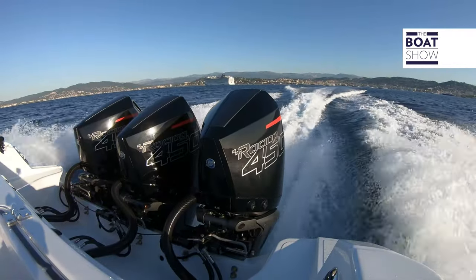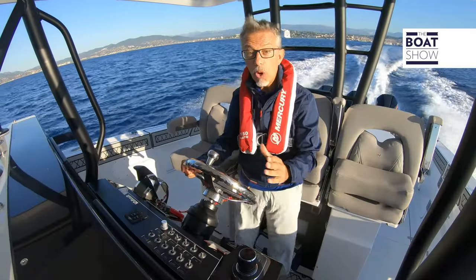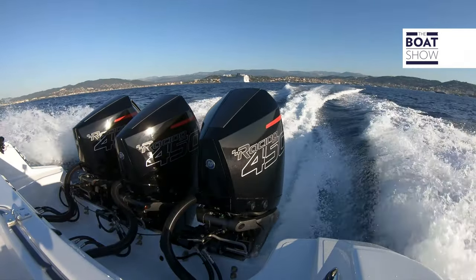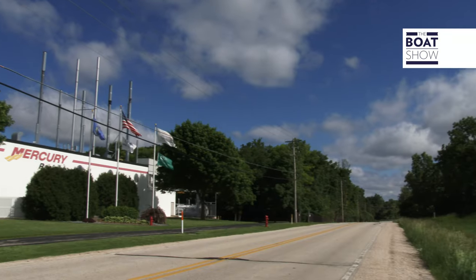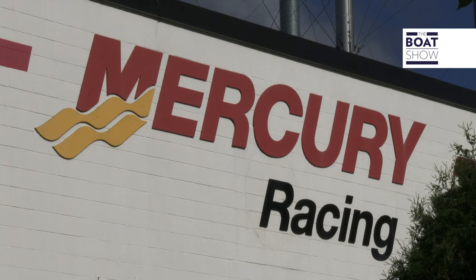Power, however, would be nothing if there were no torque. This engine has 40% more torque than the 400R, yet it only weighs nine kilos more. Mercury Racing has enormous experience in competitions, with all the titles, the records, and the championships won by boats and riders who use these engines.